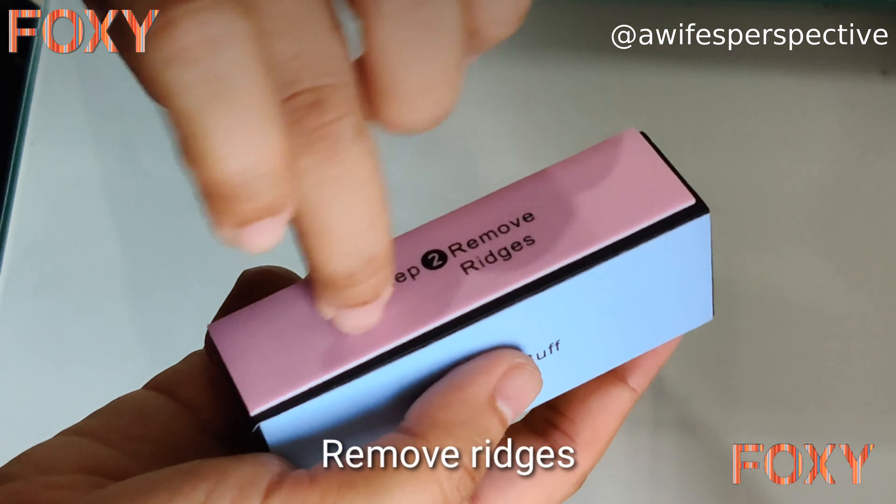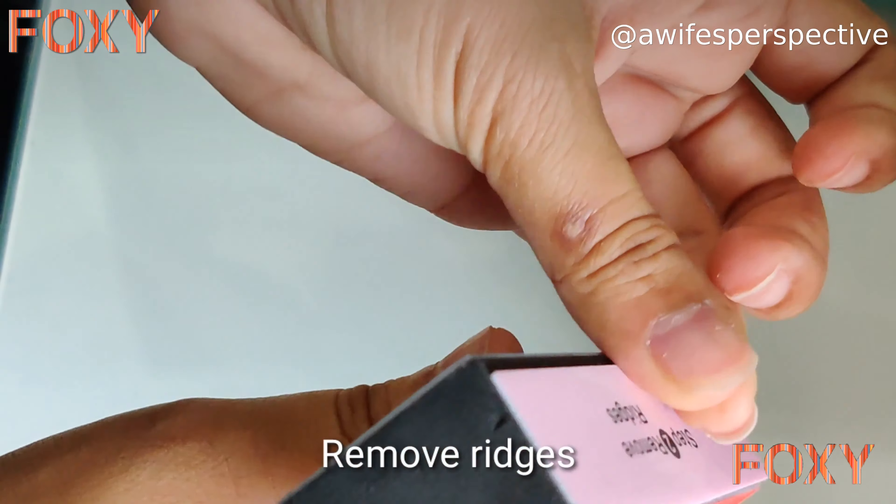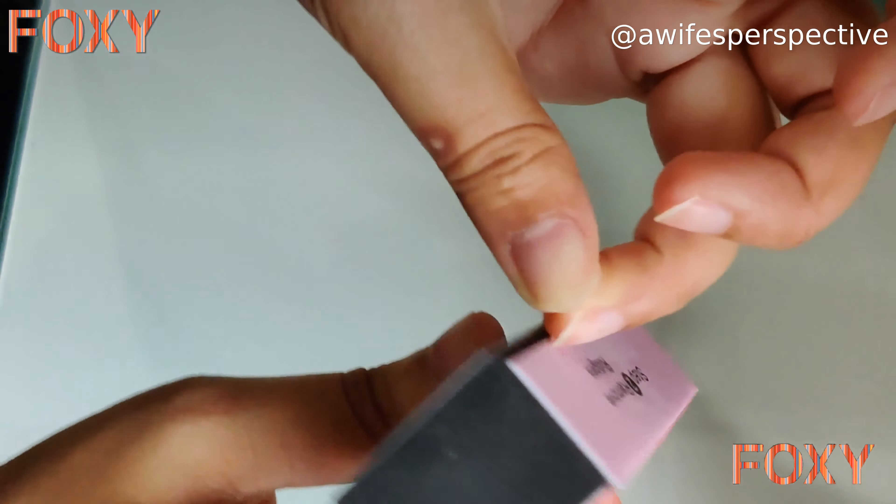Use this side of the buffer once a month to smooth out ridges. I'm just showing you for the video — normally you wouldn't use it this frequently.